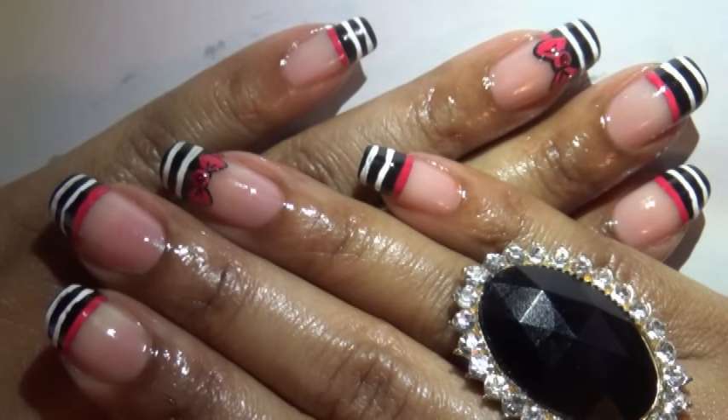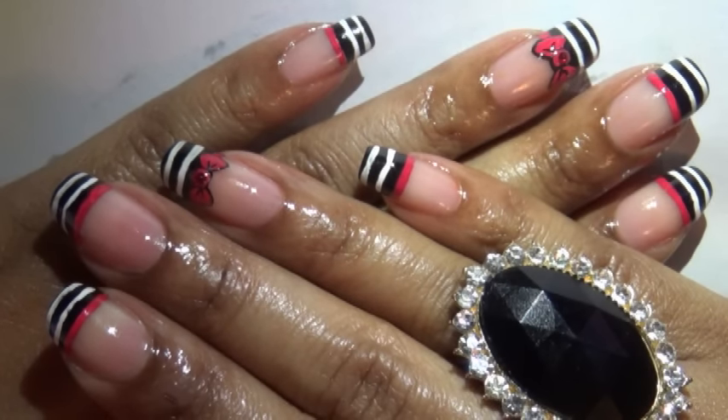So that is basically it for this nail design. Hope you like it. Let me know what you think. And I will talk to you later, YouTube. Till then, take care.